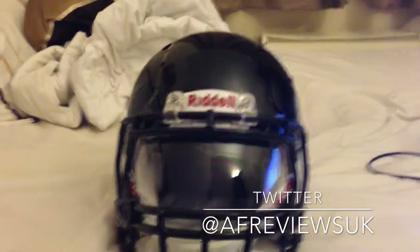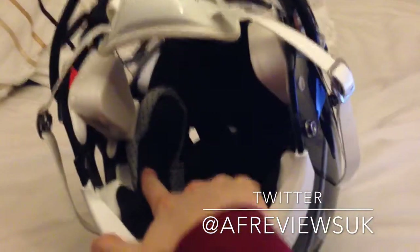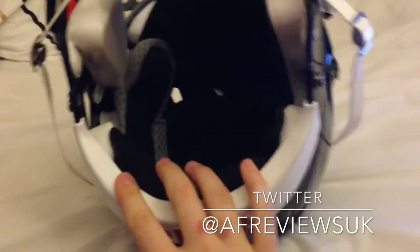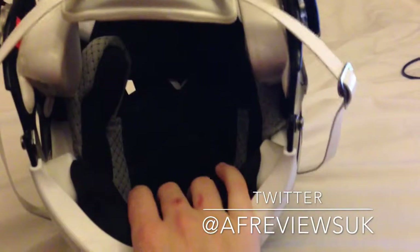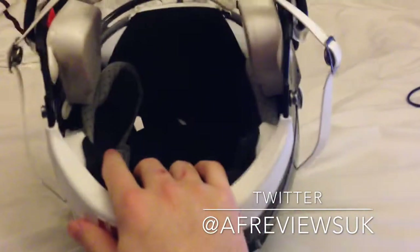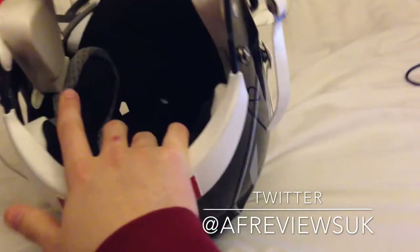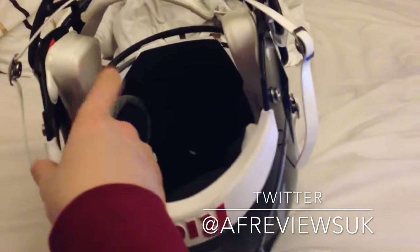It also has another aggressive design. Inside the Revo Speed you can see the over-liner — the dark and grey areas — which goes over the inflatable bladders in the helmet to help protect. That is removable and machine washable, so if you sweat a lot on hot summer days and want to give it a wash, it's easily done.